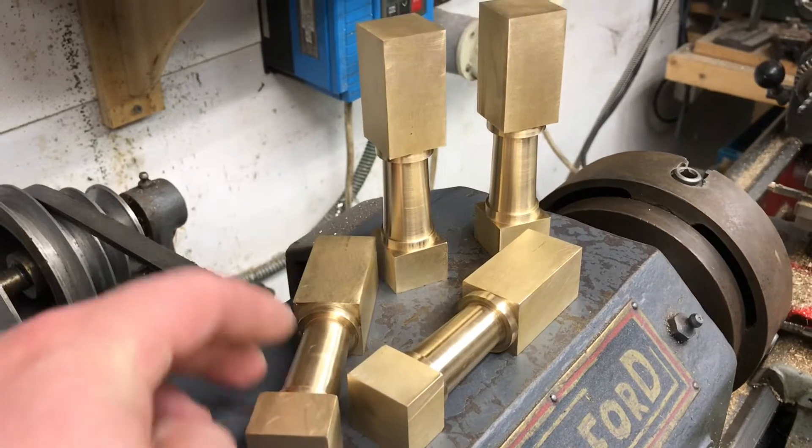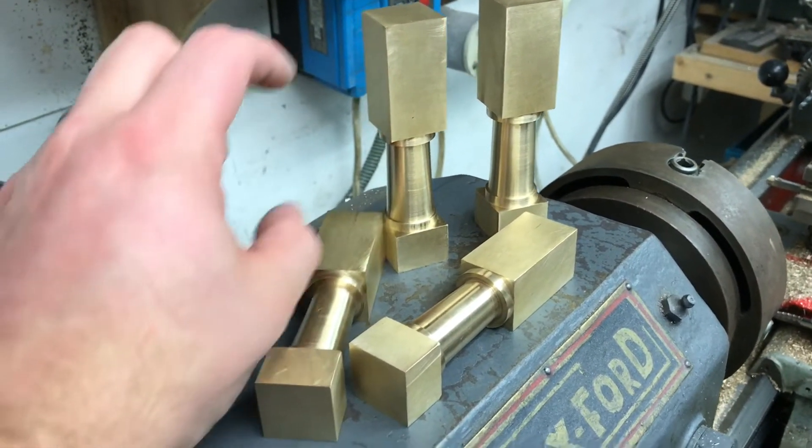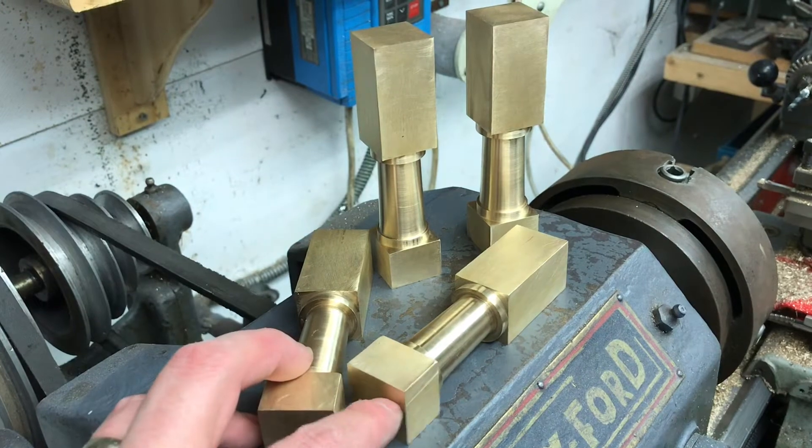Next is to put the holes in for the spacers — there are some little spacing bars that go in there. That'll be my next video.